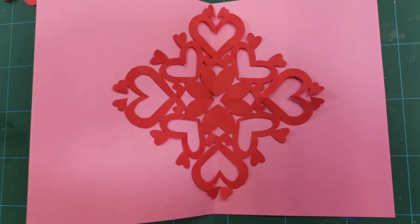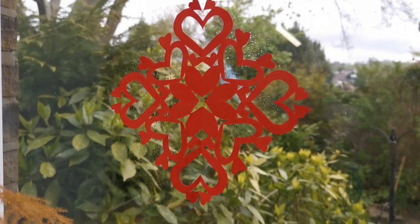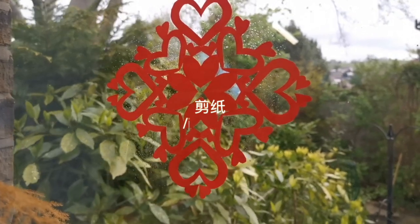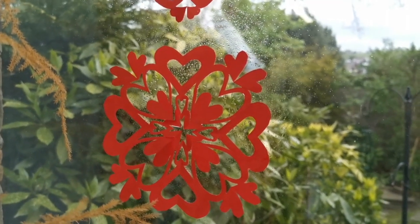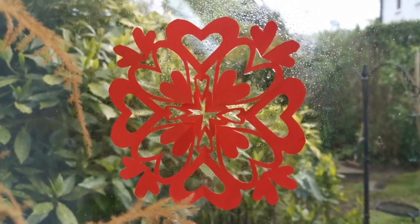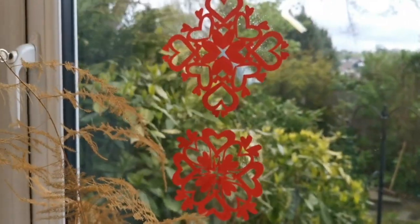I also make cards to send as presents. One lovely way to do this is by making your own paper cutting. Paper cutting is one of my favorite folk art. In Chinese, it's called 剪纸. 剪纸 has been practiced in China since at least the 6th century AD. And it used to wish people good health and just for decorations. It is still very popular and you should definitely have a go.